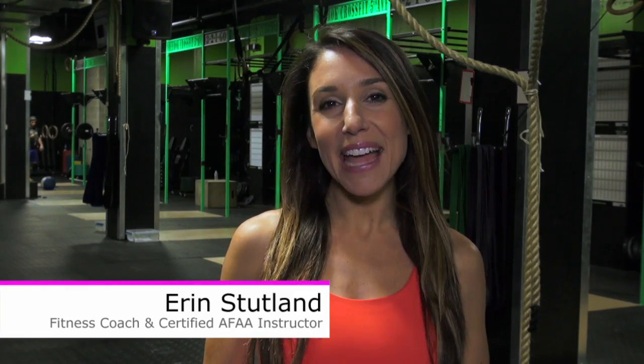Hi guys, it's Erin Stutland. I am the creator of Shrink Session, a high intensity workout that combines cardio dance, kickboxing, and yoga to tone your body and expand your mind at the same time.